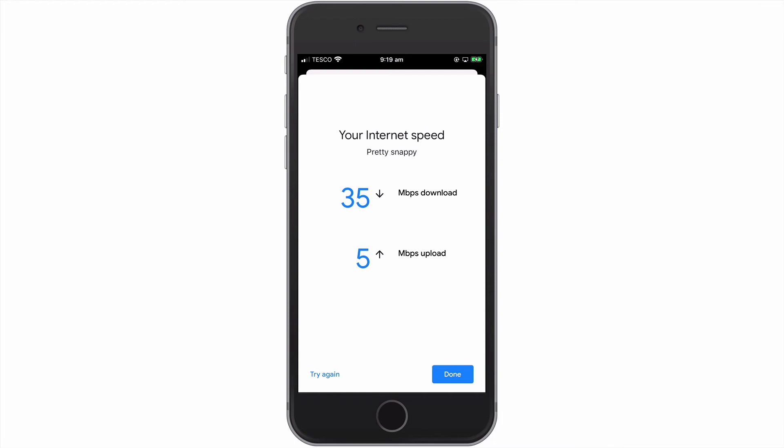While the test can be affected by factors such as another device uploading or downloading data to the internet, the results that you can see here are in keeping with the speeds that our ISP estimates that we should receive.